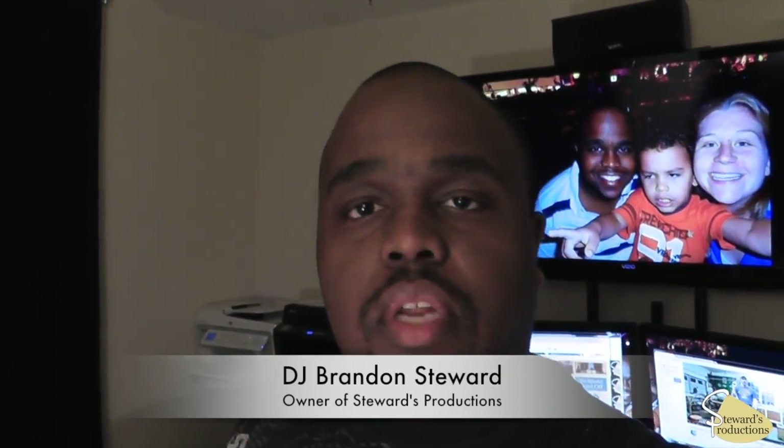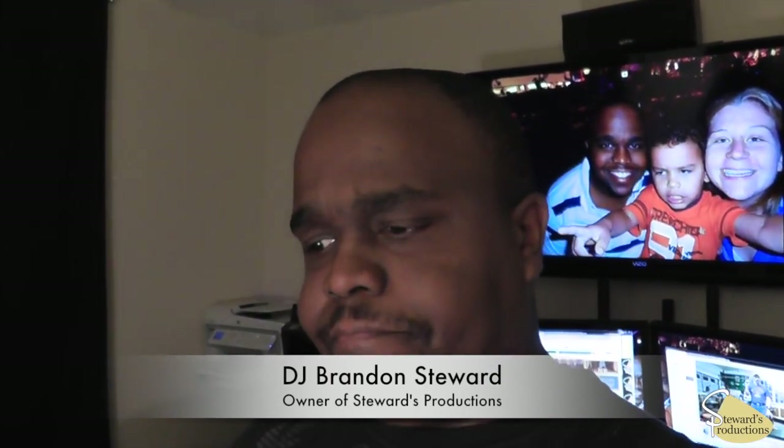What's up guys, it's me DJ Brennan back at you. Today we're going to talk about my DMX lighting control rig and I'm going to show you the box, the racks that I built for it with two universes.